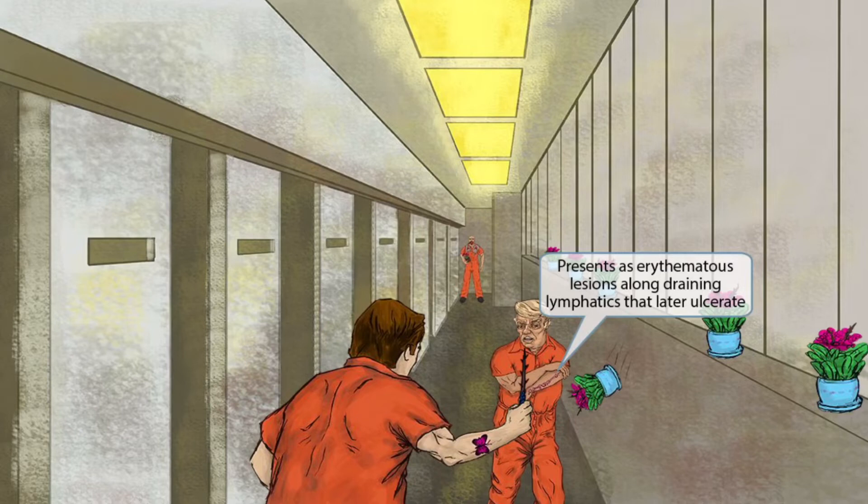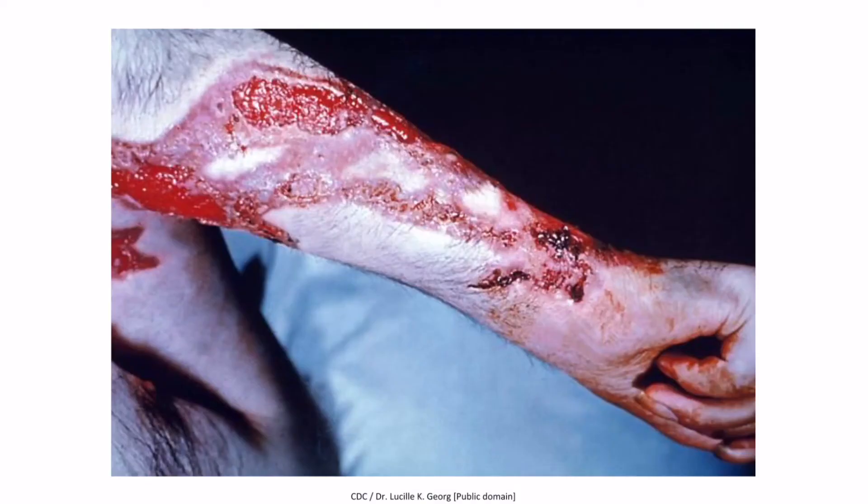Now let's talk about clinical features. One of the ringleader's underlings is attempting to stop this revolt but the prisoner with the shank cut up his arm pretty bad — there's a gnarly wound in a line going up his arm. We've shown the wound this way because it resembles the lesions caused by Sporothrix schenckii. Sporothrix schenckii presents as erythematous lesions along draining lymphatics that later ulcerate and bleed. This image of Sporothrix schenckii affecting a patient's arm shows the lesion tracking along lymphatics in a somewhat linear pattern with ulcerated sores.